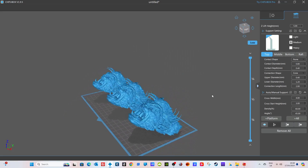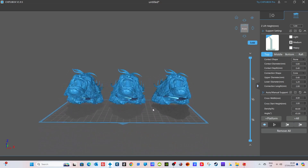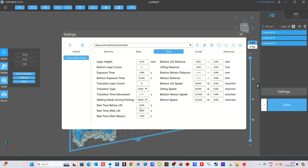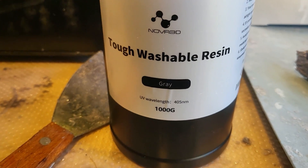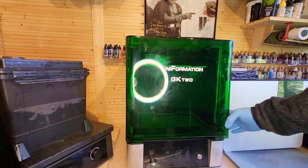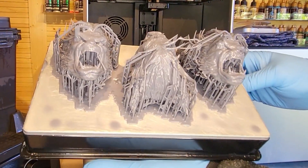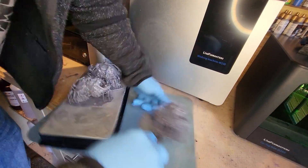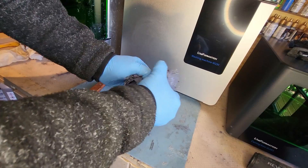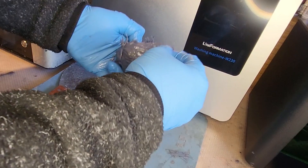Our test subject today is the Beast — a detailed 3D print with some fragile bits of hair so we can see if they get damaged. I'm using Nova 3D resin; there'll be a link in the description. It's all printed on my Uniformation GK2, taking about six or seven hours. I'm removing it from the bed and taking off the resin supports using a hairdryer. This is straight supports-removed and ready to be cleaned.